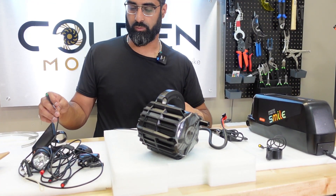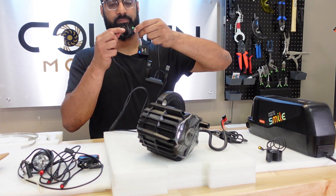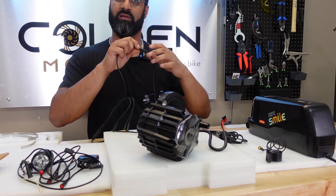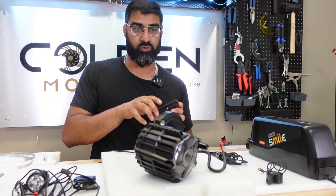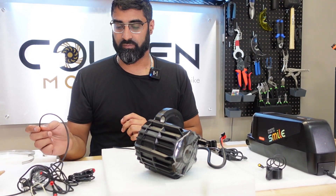Speed sensor — we'll probably need to hook that up as well. Display. I'm curious how this display is and what changes they made from the DPC-18. And I'm curious how the throttle is — did they by default program it where the throttle is independent from the PAS? A lot of people want that.